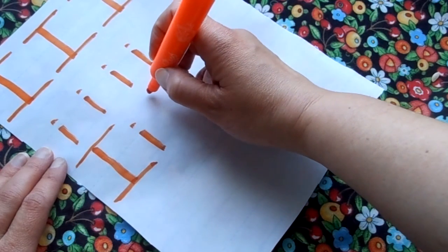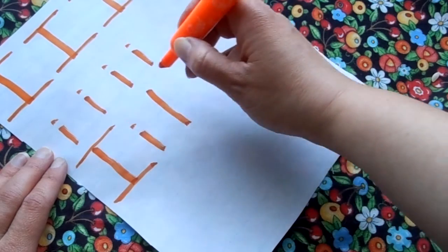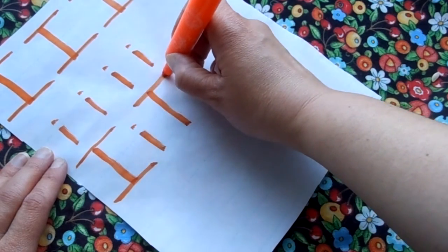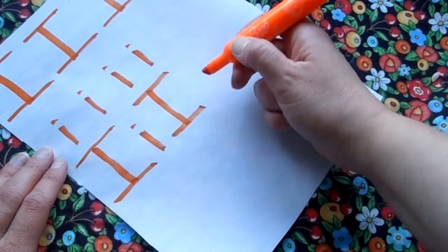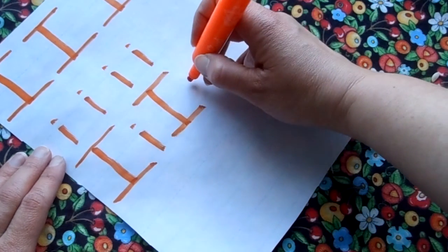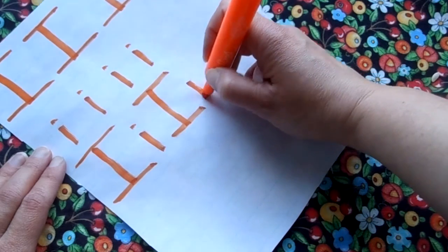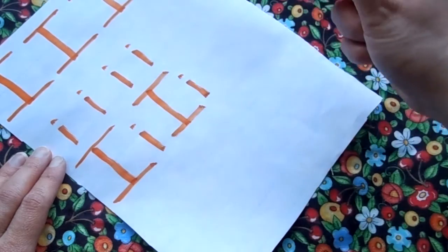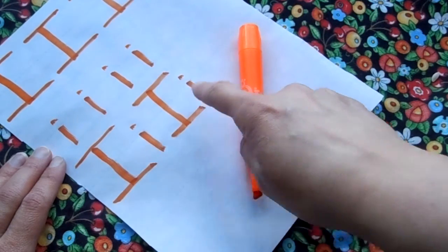Let's do one more set. Start at the top, line down, go back up to the top, a line across, go down to the bottom, a line across. Next to it, the lowercase I — start in the middle of the line, draw a line down, go back up to the top, give yourself a dot. We wrote the uppercase and lowercase I.